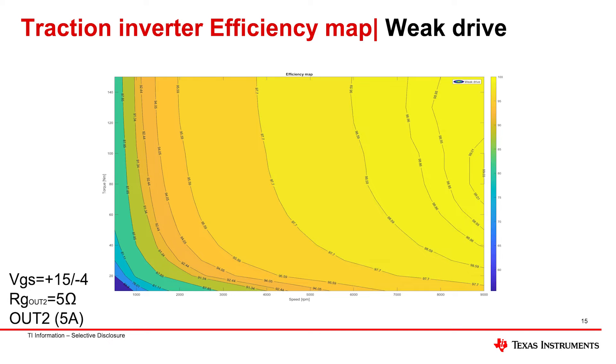This efficiency map is the result of all the testing on the e-motor emulator or hardware-in-the-loop simulator. The curve looks complex but it's not hard to read. Yellow means you're at close to 100% efficiency — the highest you'll get — and blue is where you start to drop off. This particular motor model was given to us by a key customer who wanted to test this and wanted our help on this design. You can see how this particular motor responds.